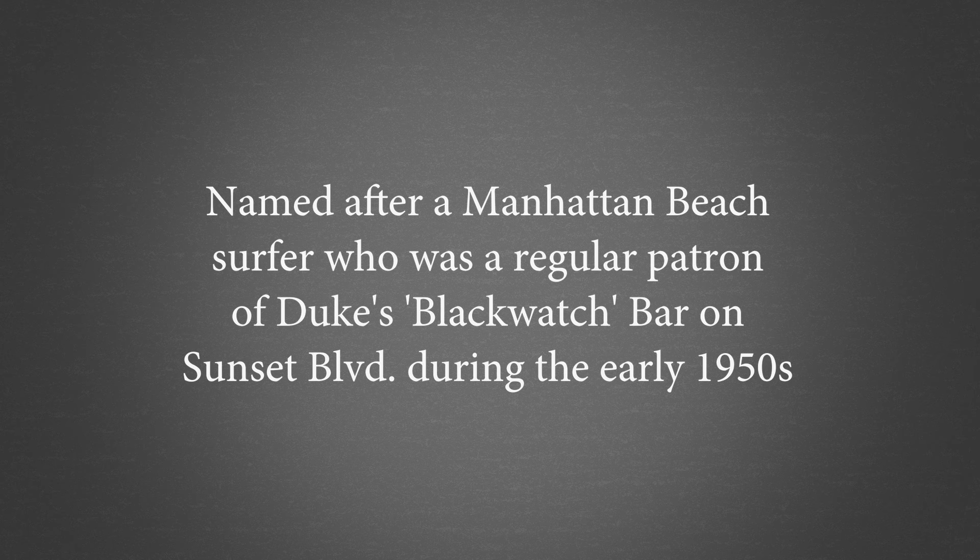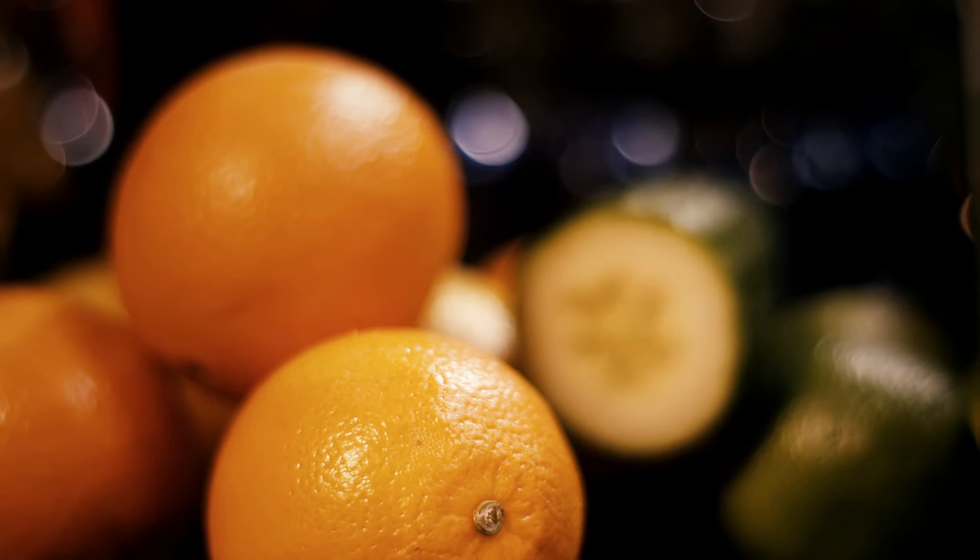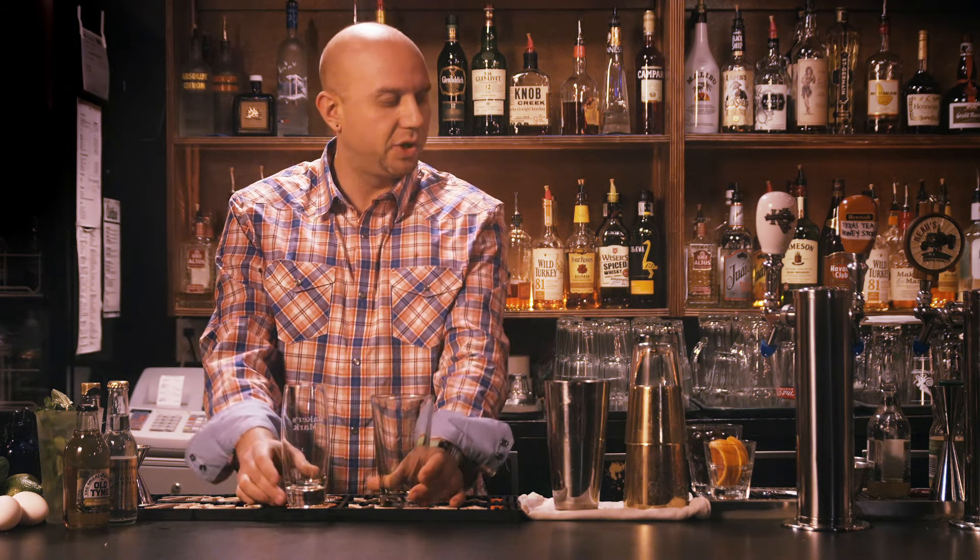The cocktail I'm gonna make for you today is a Harvey Wallbanger. This is a variation on a screwdriver. It's got some sweet notes and we're gonna make a nice freshly squeezed version.